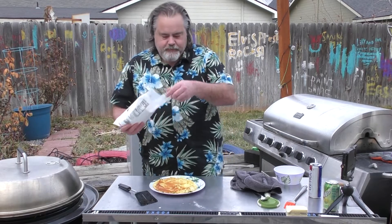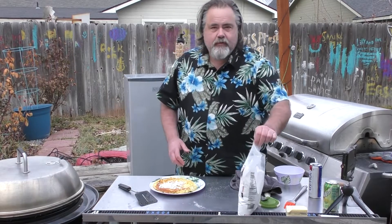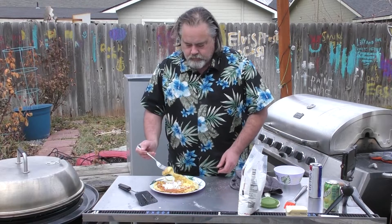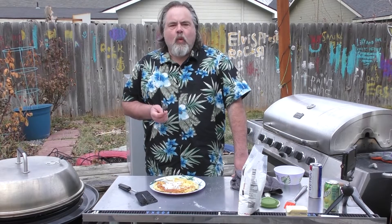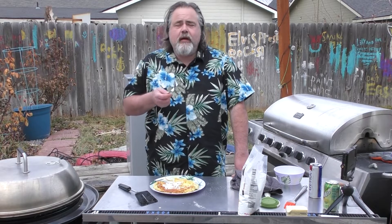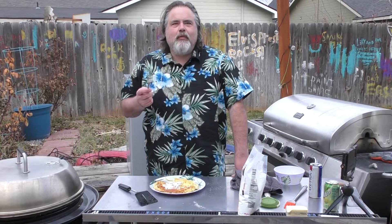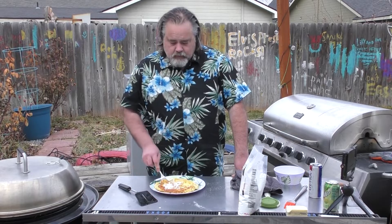Here's the key to a Dutch baby: powdered sugar. It's a family tradition at our place. That is really good — really good. With the mix, you could have added vanilla, which would have probably given it a little bit more of a vanilla taste. I'm telling you, it's pretty good guys — I'm liking this.